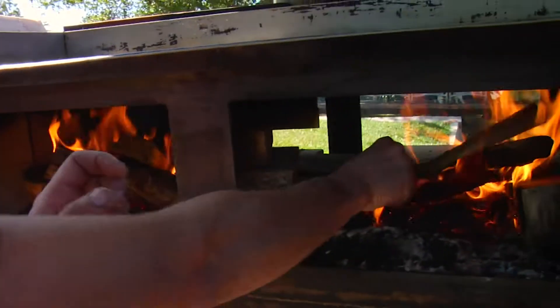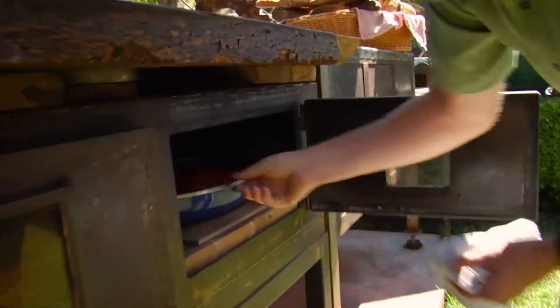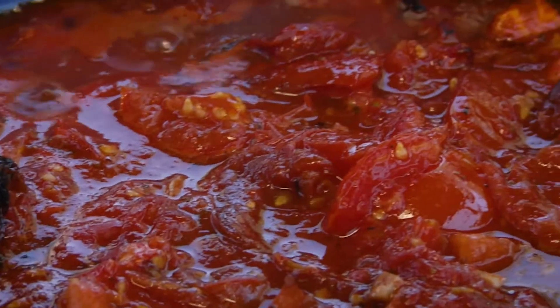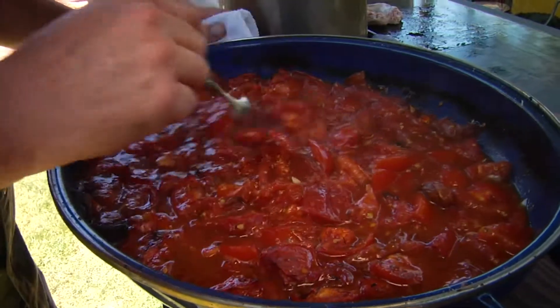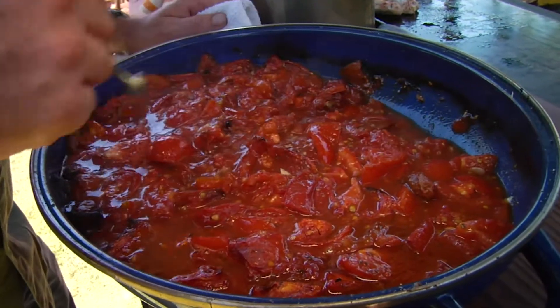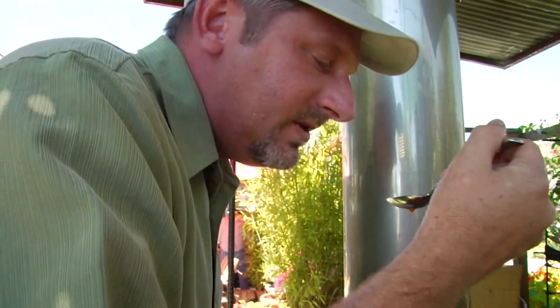Today we're going to be cooking in this incredible homemade wood-burning oven, made by Kathleen's son-in-law, Yonker. The wood-fired smoke imparts a great rustic flavor to the sauce. I'm letting the tomatoes simmer on the top part of the grill so the flavors can reduce. Now we're starting to see our sauce kind of break — it's still a little wet. What I want to do is just cook this until that starts to evaporate and condense.